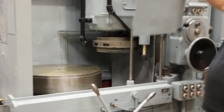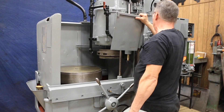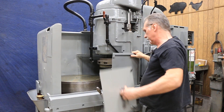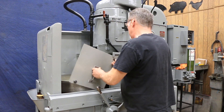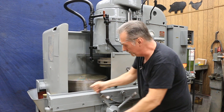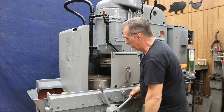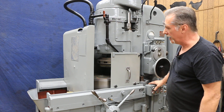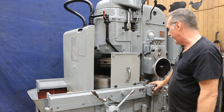Let me put the guards back on before we start the spindle. Run the table in. Start the chuck — it's all the way up on its fastest speed right now.